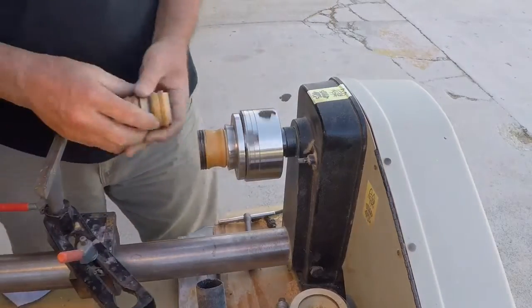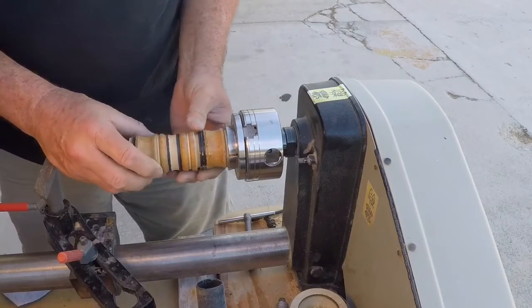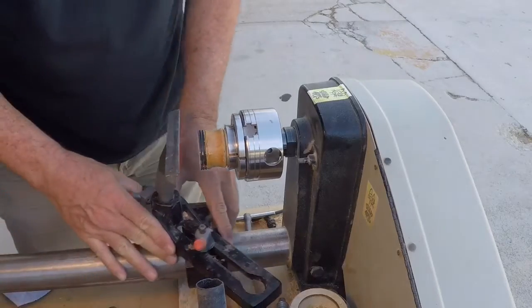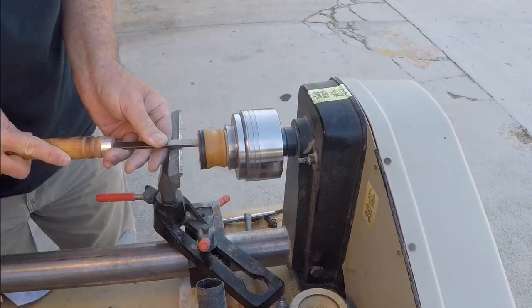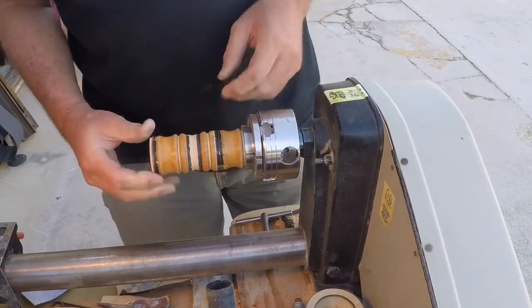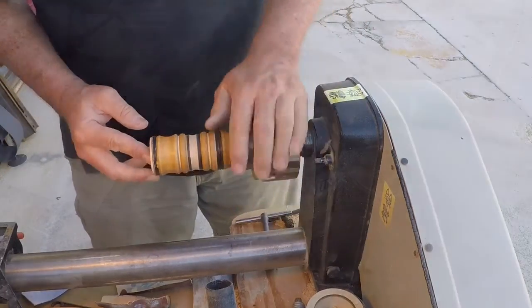Getting a nice snug fit for the top is a trial and error process. I will go back and forth — cutting and trying, cutting and trying — probably a half dozen to ten times to get it just right. That fits really well; it's probably the better fit of the two I've done so far.